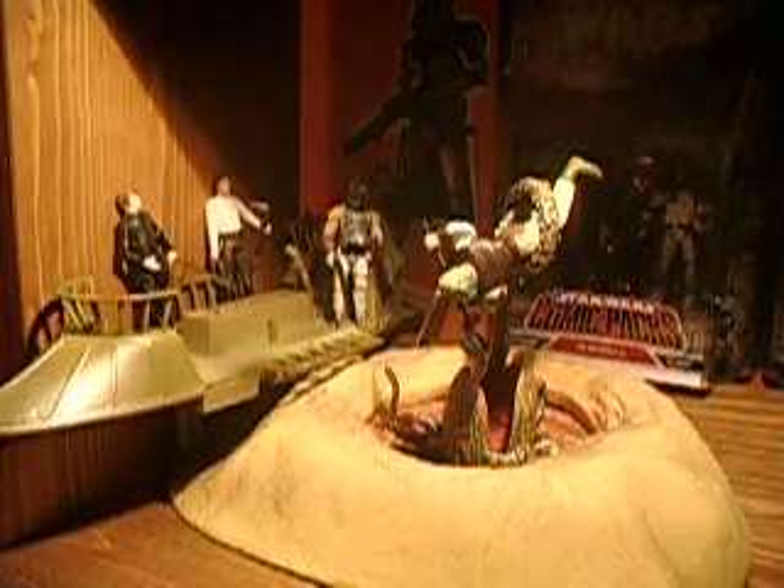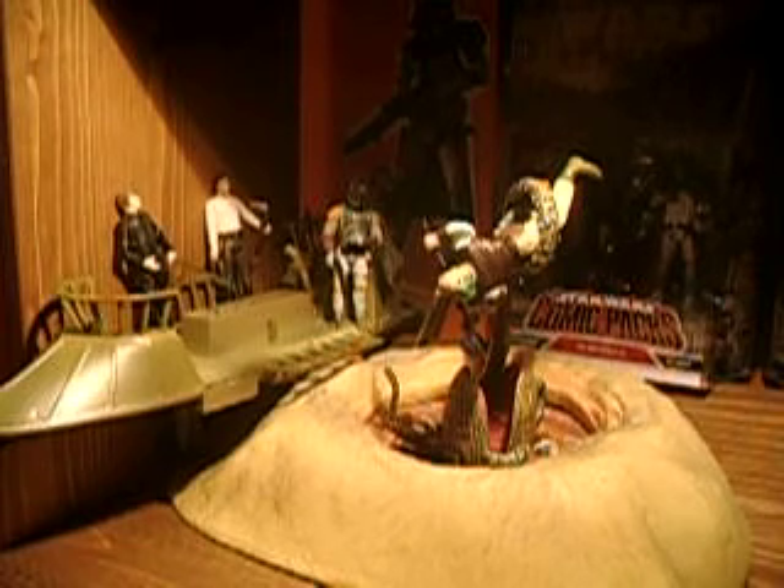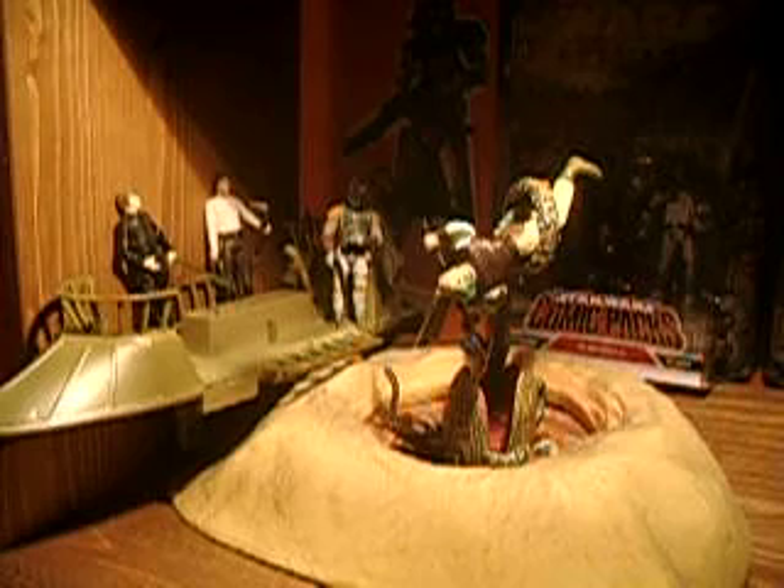Hello, it's Commander Bacara-198 or Battlefield, and today I'm reviewing Star Wars The Legacy Collection, the Battle of the Skarlak Ultimate Battle Pack. This battle pack comes with five figures, it's exclusive to Target, and it comes with a brand new Desert Skiff — Jabba's Desert Skiff.